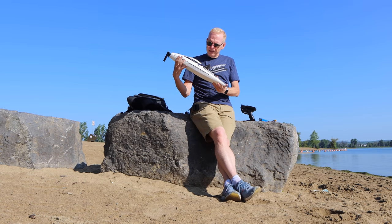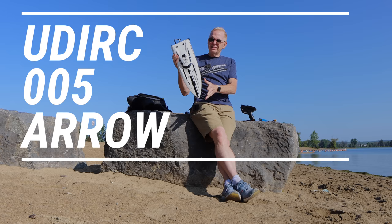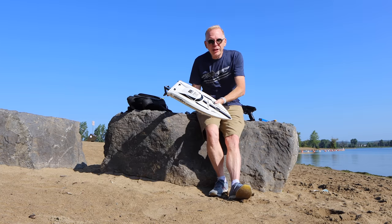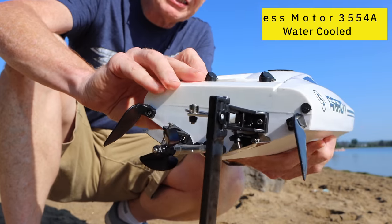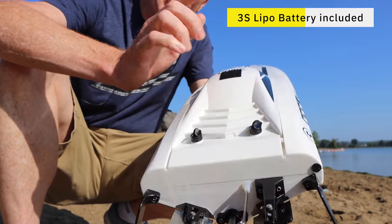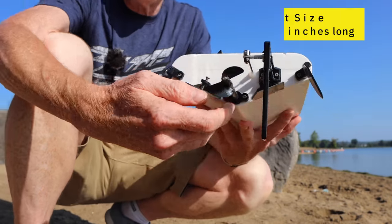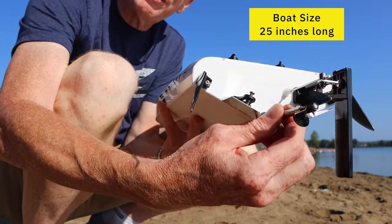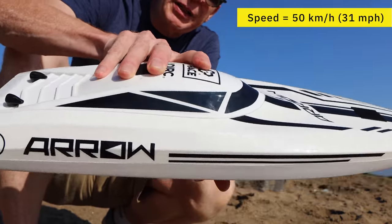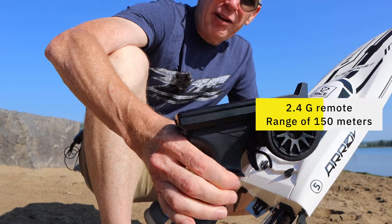Banggood sent me a few boats and this is one of them. It's called the UD IRC and it's called the Zero Zero Five — I'm just going to call it the Aero because on the side it's written Aero 5. It's a very sleek looking boat with a brushless motor inside, it runs on a 3S LiPo battery, and the battery is included. On the back there's a super thick shaft for the prop. It is water cooled, and it has a rated speed of 50 kilometers per hour.